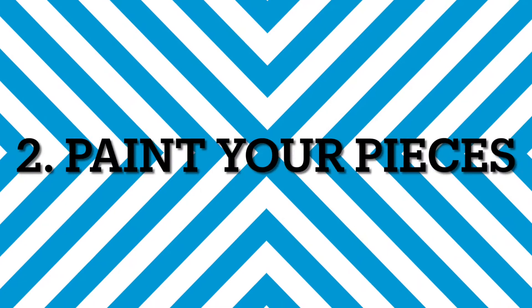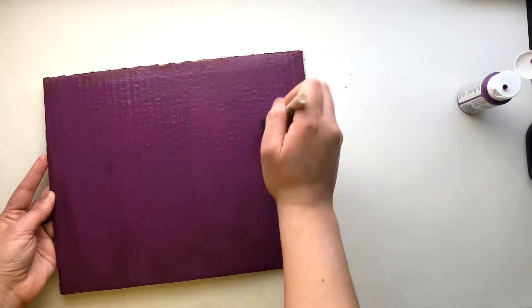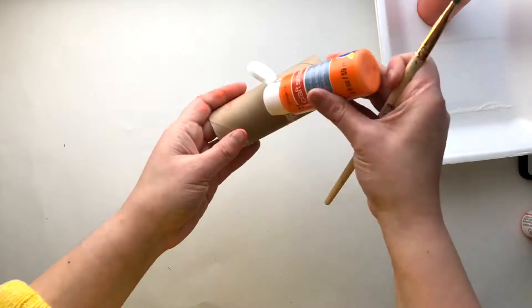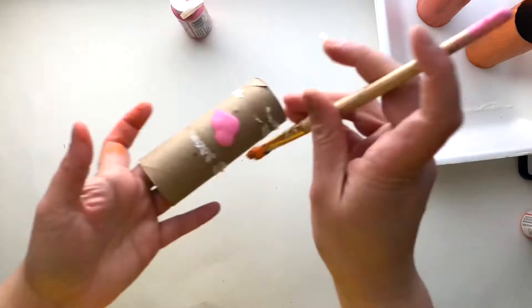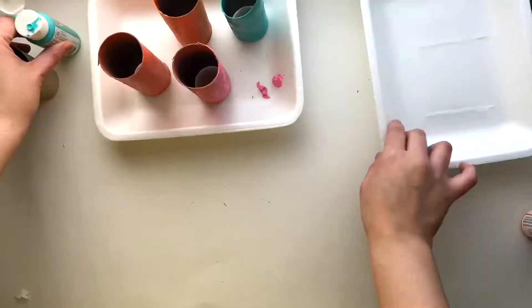Number two: paint your pieces. You can start with the bigger piece, which is the base — the cardboard base — and then move on to the smaller pieces. Think about what colors you like and how you can make your sculpture unique. Make sure that when you switch colors, you clean the brush so you won't mix the paint.